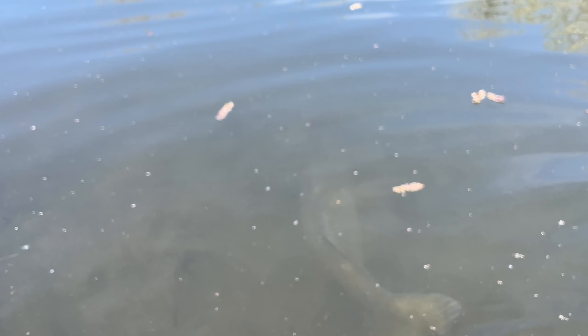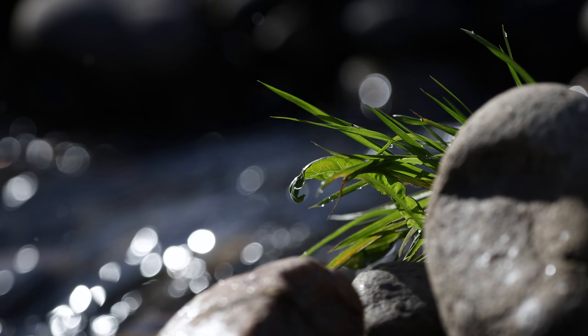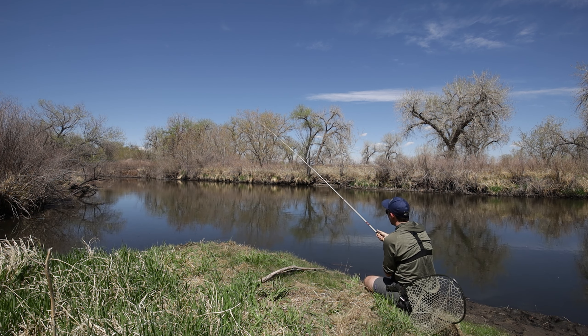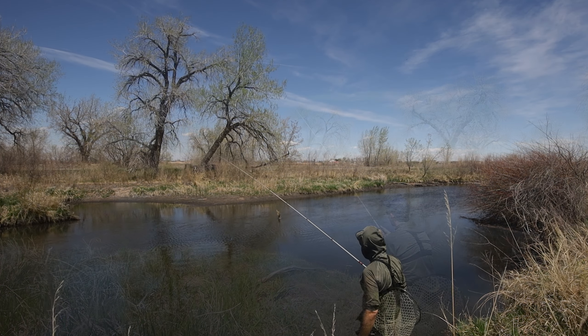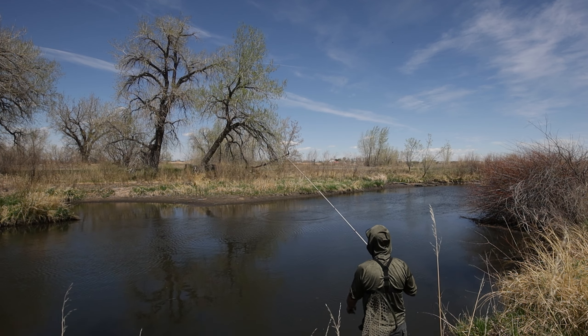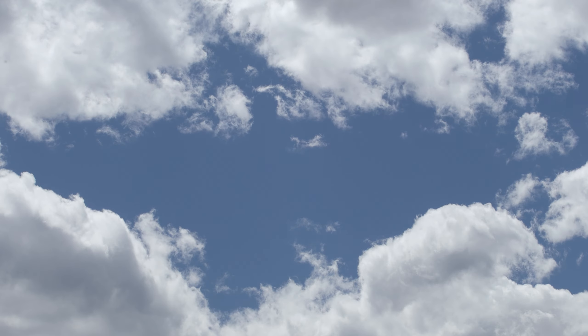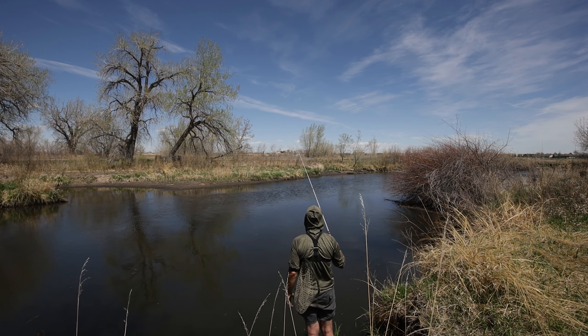Nothing more fun than a carp on a Tenkara rod. That was pretty awesome — I'm still shaking from the adrenaline. That first run from a carp is just something to behold for sure. That fish wasn't the longest carp I've ever caught, but it was a fat one — you could feel that weight. They're in here. I enjoy carp fishing just so much: the stalking, searching for good active fish, making that perfect cast. They're incredibly fun to fight — just awesome all-around fish.